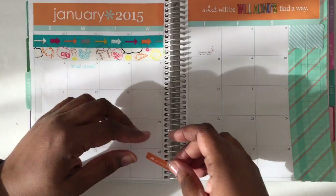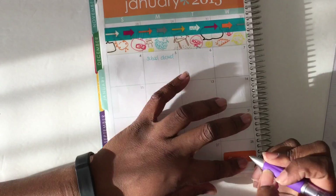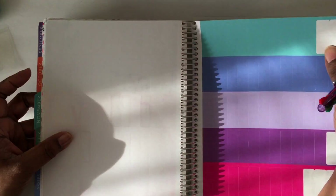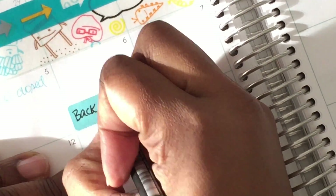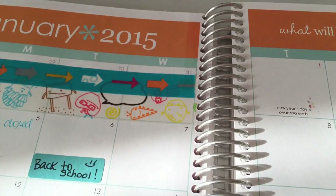My darling daughter wasted no time reminding me that she has a birthday in January — don't forget the birthday sticker! I made sure to go to the back and find a coordinating sticker. The planner comes with some pre-printed stickers: birthday, mani-pedi, concert, and others, plus some blank ones for things that don't match. I'm quickly writing in the first day back to school using one of these awesome Lumo Staedtler markers, which I love. Then I'm adding a birthday sticker for Alyssa's birthday at the end of the month — hopefully it doesn't snow this year.